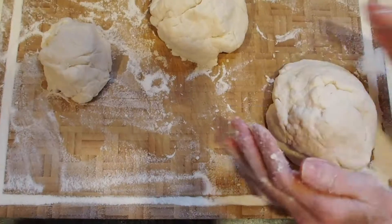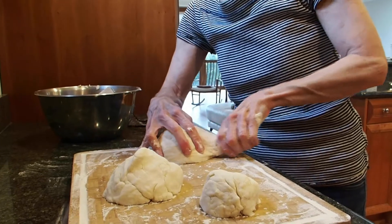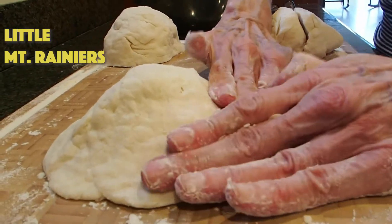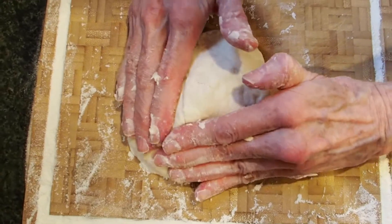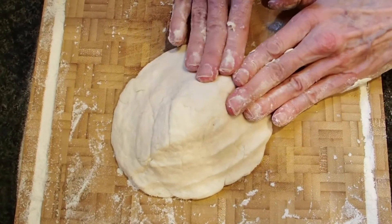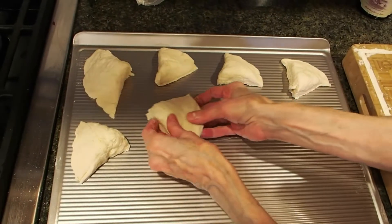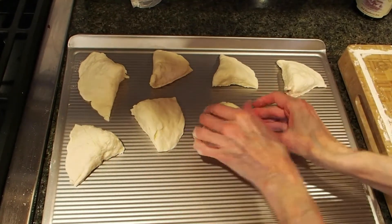Then you separate that mound of dough into three separate mounds. You shape those three domes into little shapes of Mount Rainier, and you press up to the top of each ball on all of the sides. After you've created your little Mount Rainier domes, you slice each dome into four pieces. Then your final step is to place each little piece onto your cookie sheet.